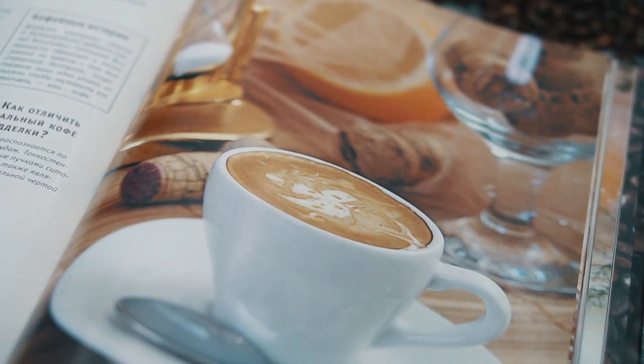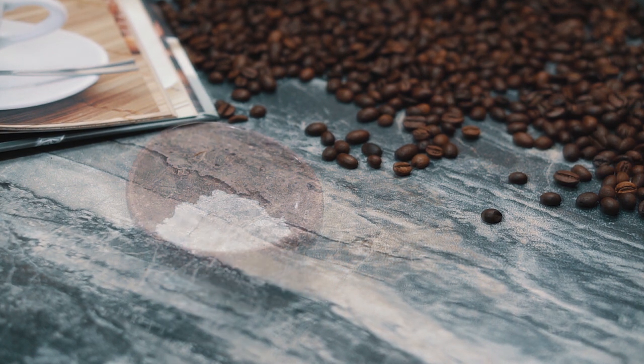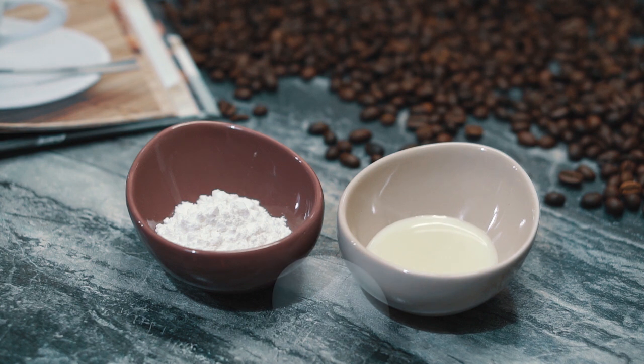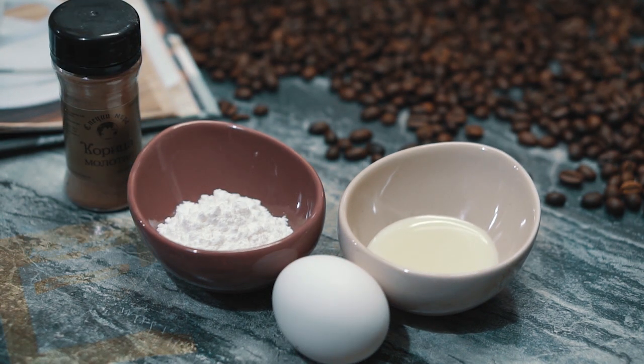Для приготовления кофе по-вьетнамски вам понадобятся кофе, сахарная пудра, сгущённое молоко, яйцо, корица и ваниль или ванильный сахар.